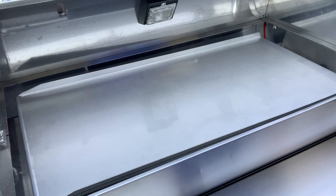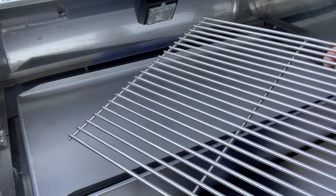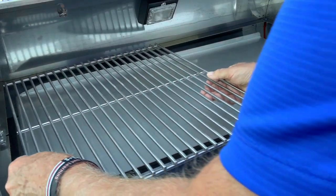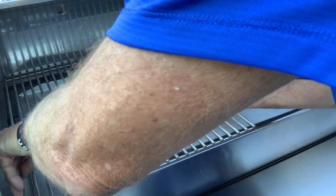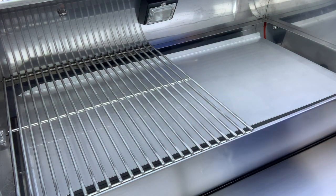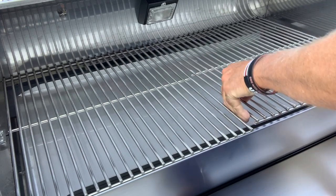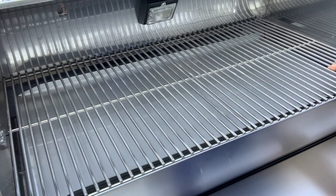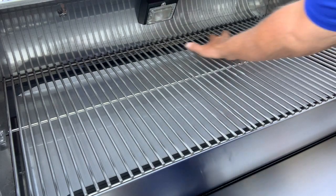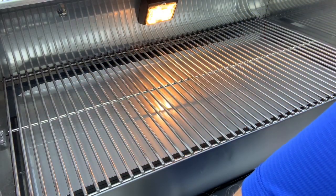All this stuff is 304 stainless steel. There are different qualities of stainless, and it's all 304 stainless — even these grates, and they're nice and heavy grates. You can't beat this stuff guys; 304 stainless is not going to rust on you, it's going to stay nice and pretty. Nice big surface here to cook on, and a nice light. Pretty awesome.